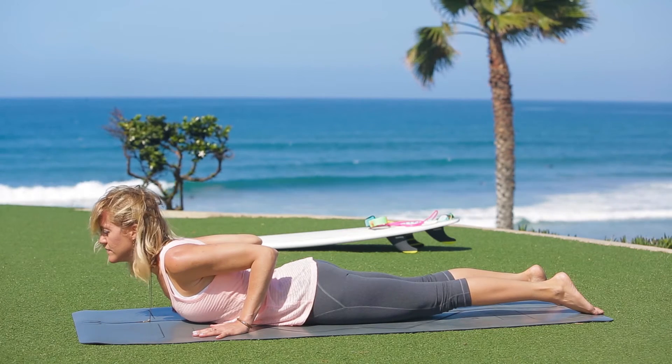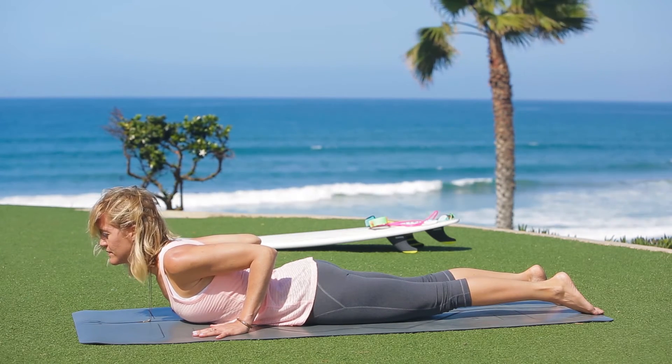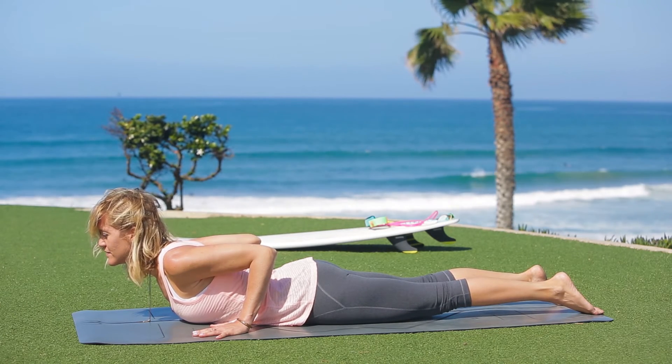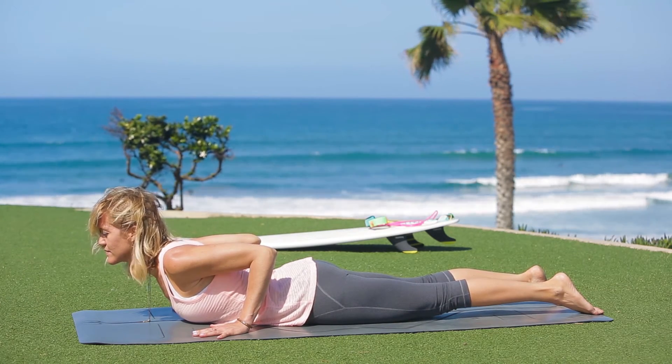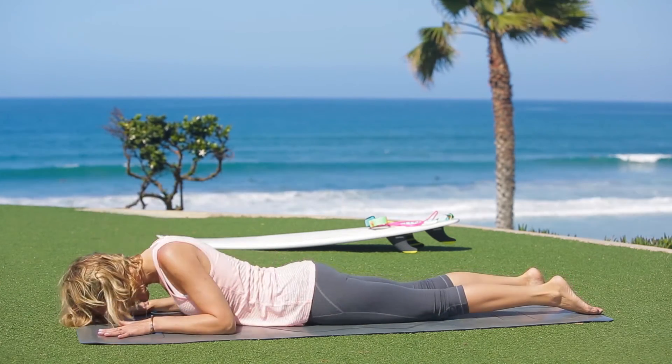Take a break if you need to and take nice full deep breaths here. This pose stretches the muscles of the abdomen and chest. It decreases stiffness in the low back and brings awareness to shoulder alignment. It also alleviates stress.